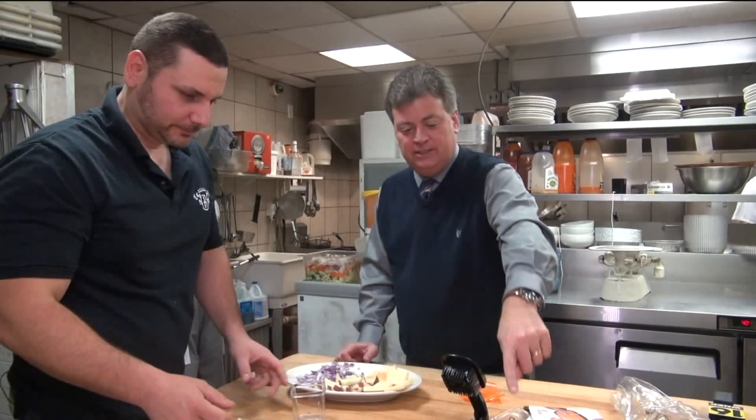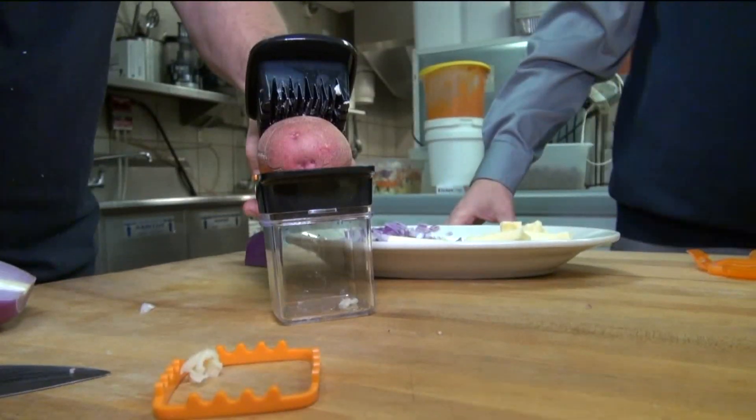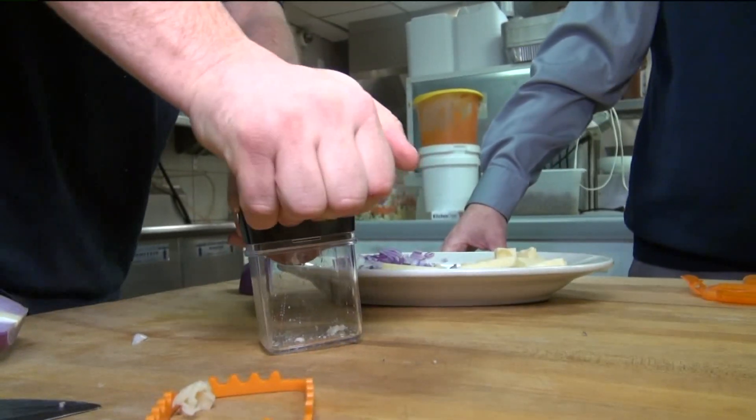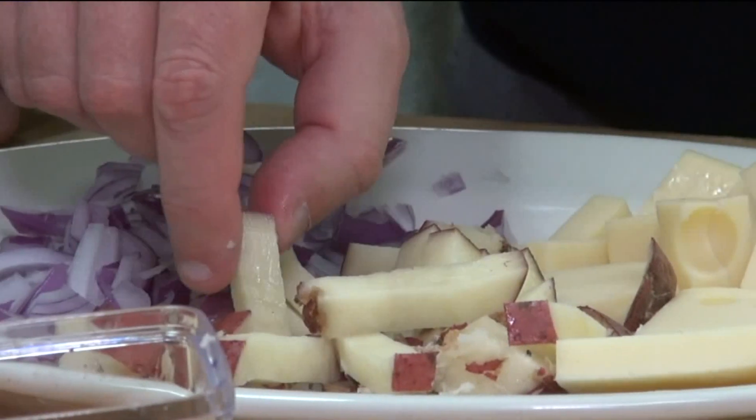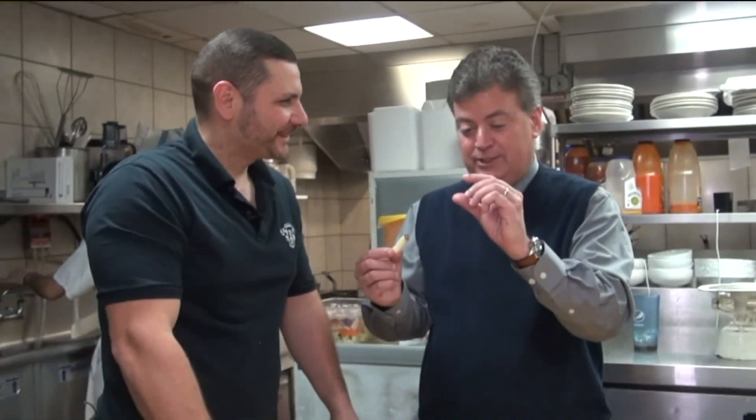Rosario tries making some fresh french fries. It does a nice job slicing the potato, but the fries are not very long due to the size of the device.